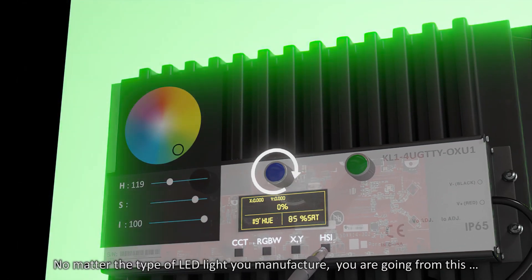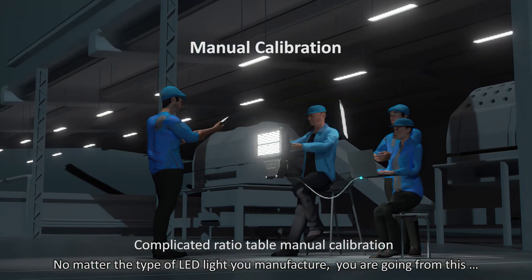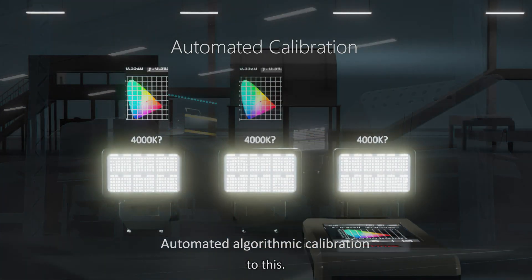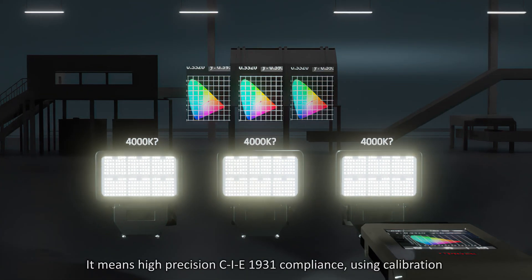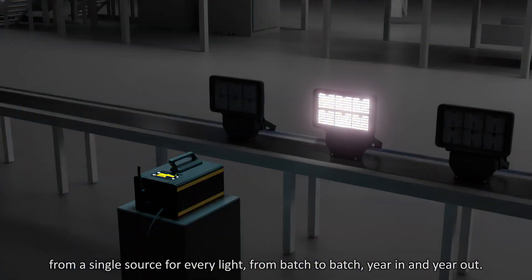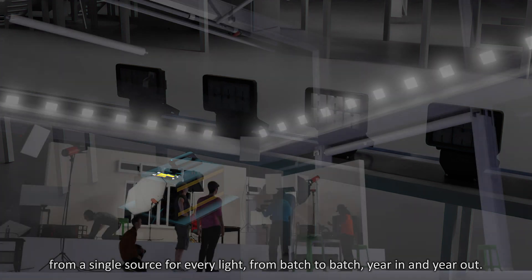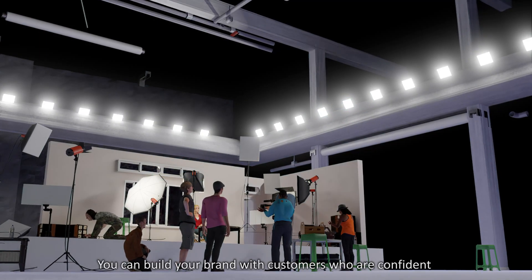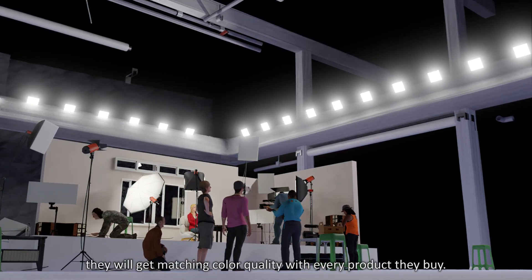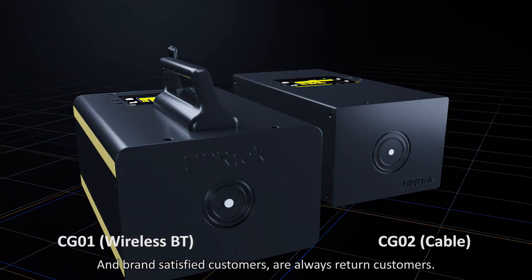No matter the type of LED light you manufacture, you are going from this, to this. It means high-precision CIE 1931 compliance, using calibration from a single source for every light, from batch to batch, year in and year out. You can build your brand with customers who are confident they will get matching color quality with every product they buy — and brand-satisfied customers are always return customers.